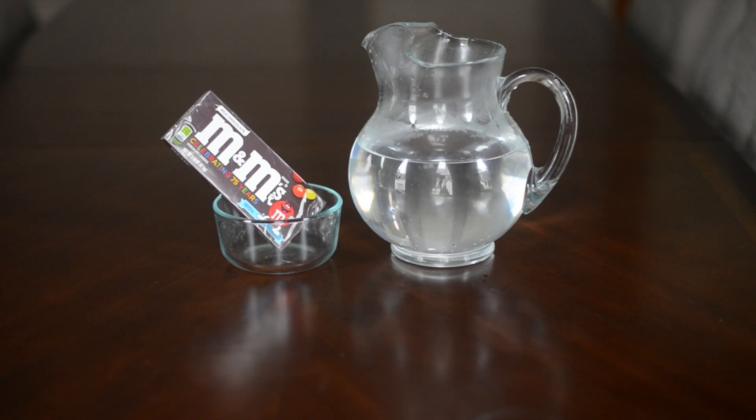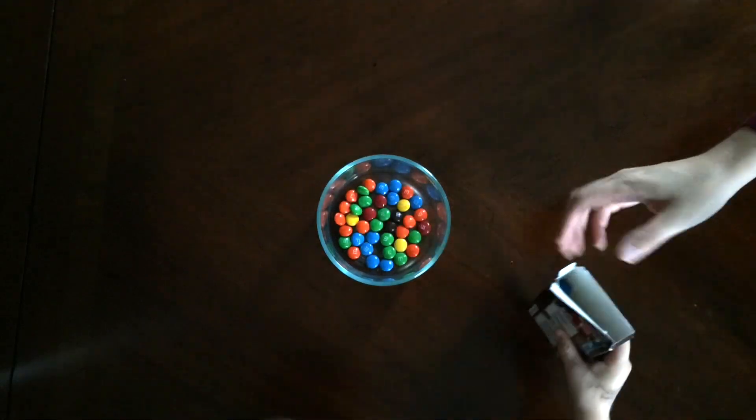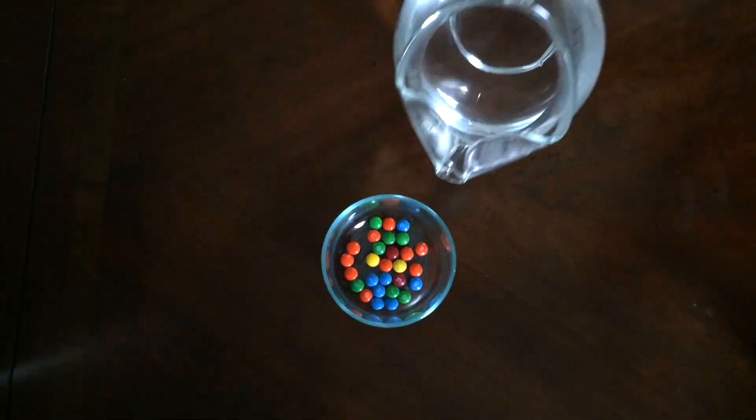All you'll need for this is M&Ms, some hot water, and a bowl. Simply pour your M&Ms in the bowl and then add some hot water.